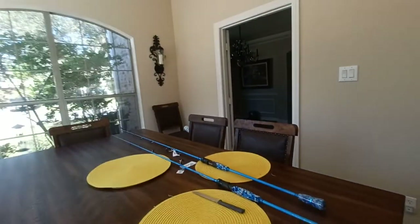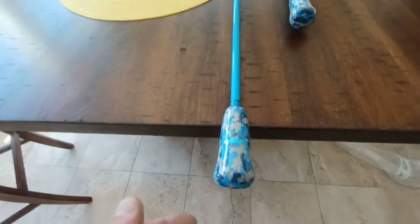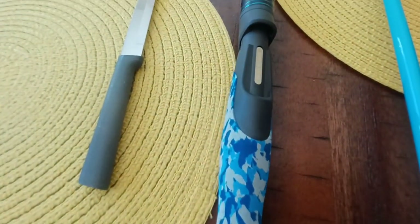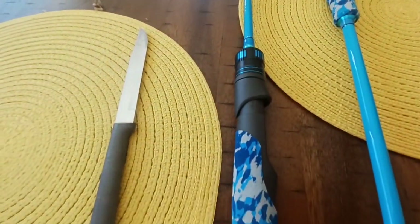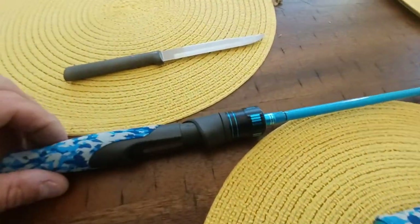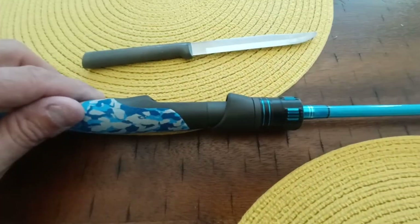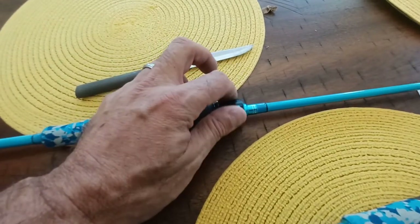We didn't catch any that day — chased out by rain — but anyway, really good. The color is what I would have expected based on the photos online. It says Fuji, but you know how that goes — I don't put a lot of stock in that. These reel seats are loose, but of course that's where you're going to be tightening those up.